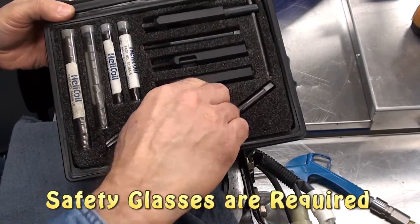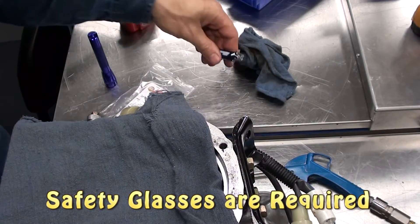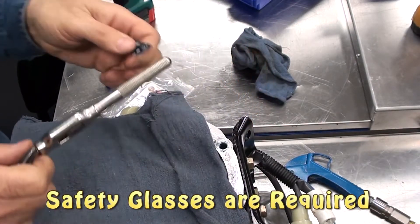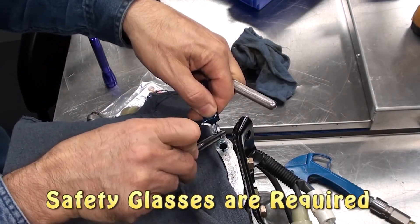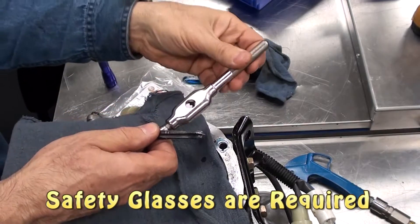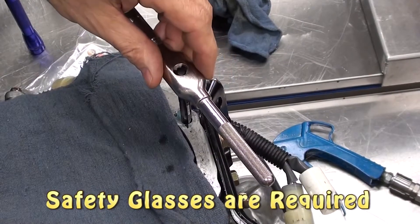Now select the tap. Place some more lubricant into the hole and onto the tap. Place the tap into the T-bar. When you place it into the hole, be careful that the threads go straight in — you want to keep the tap straight up and down.